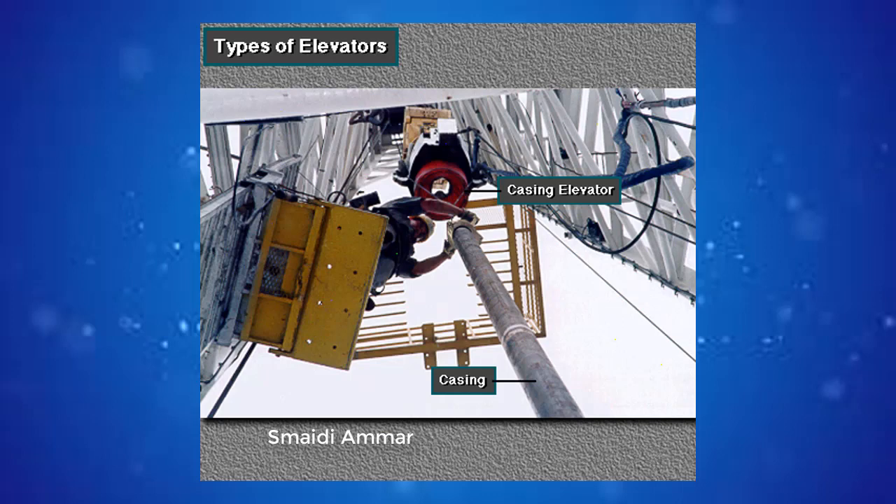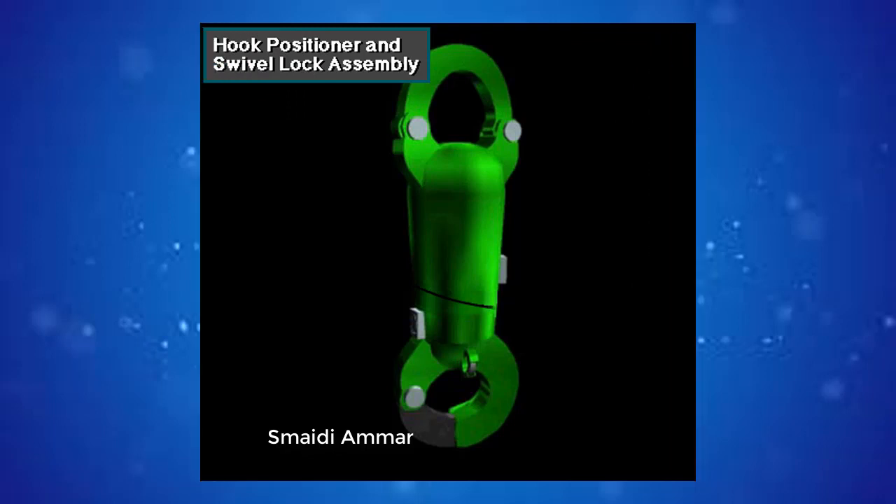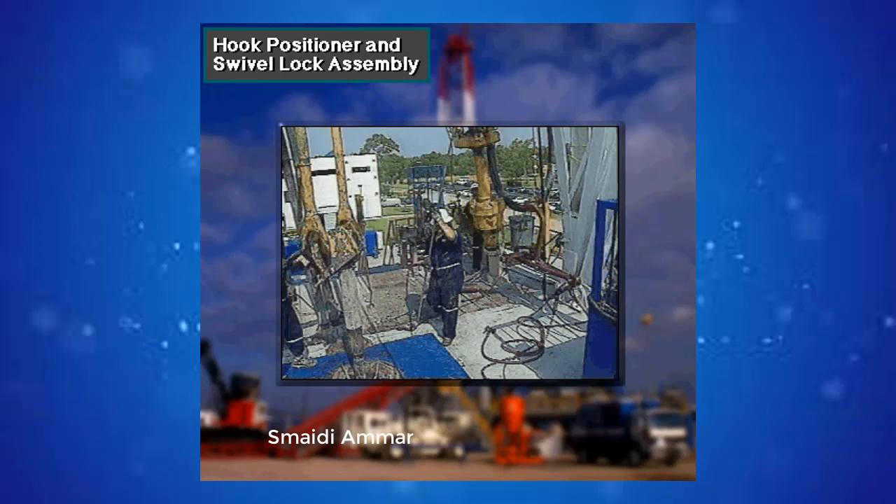Casing, large pipe the crew lines the hole with, requires a special heavy weight casing elevator. The two types here are the single joint casing pickup type and the 500-ton or 450 metric ton casing elevator spider. Most hooks have two locks: a rotation lock and an automatic positioner lock. Crew members use a long steel rod called a shepherd stick or a chicken hook to unlock and lock the rotation lock and the automatic hook positioner.